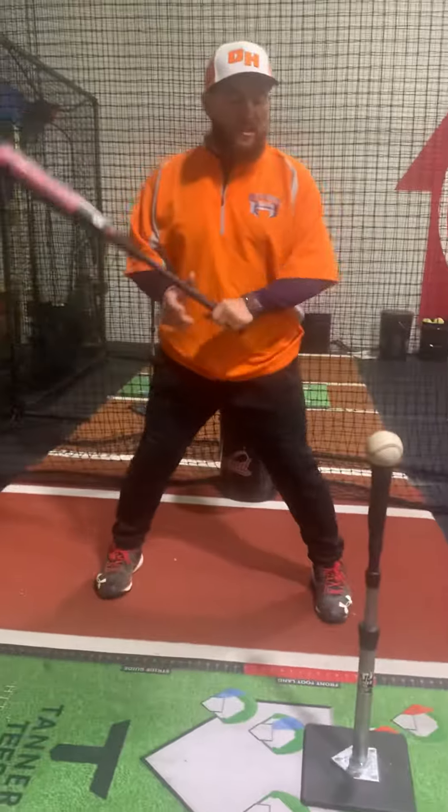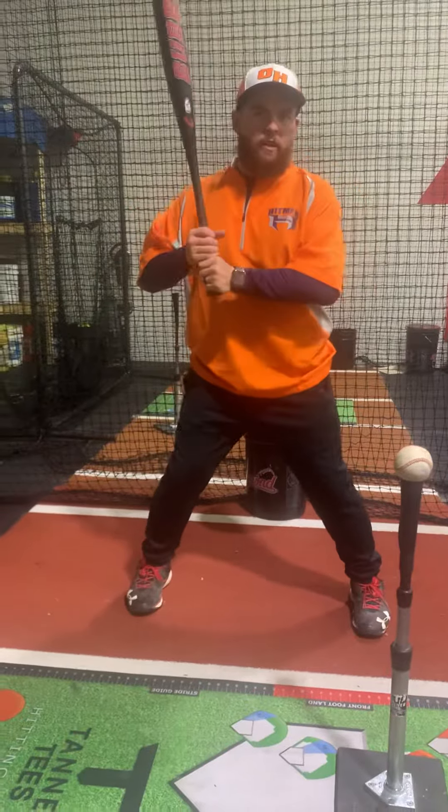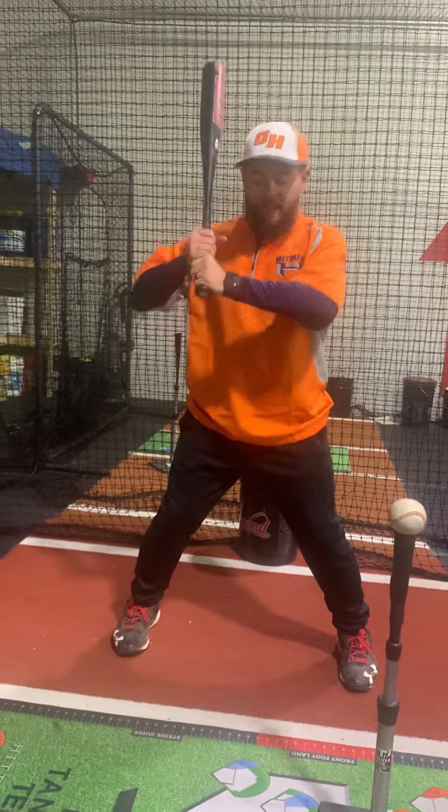Okay guys, next is called the torque drill. Kids love this drill. It's called the torture drill — that's its nickname.